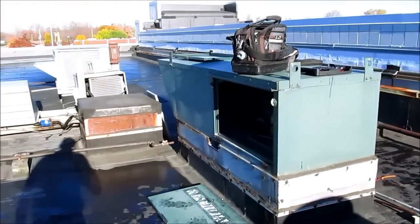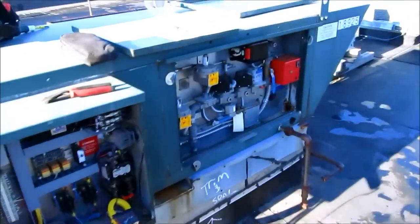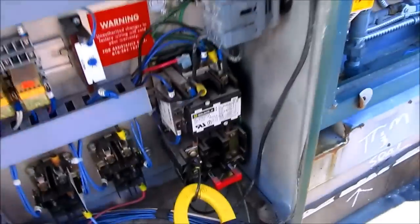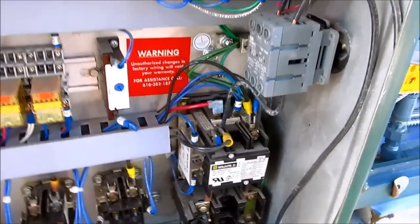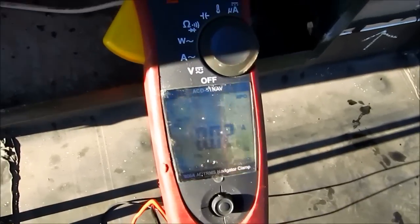All right, that's what we got going on this morning. Got a makeup here on a restaurant and another tech out here saying it was a fire eye control. When I showed up, I had my wire for my fan disconnected for some reason, so I plugged it in. Now we're going to get the fan operated and watch what we got.